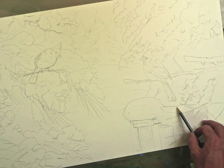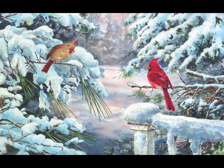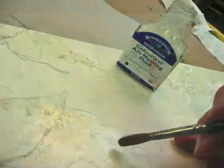Here is the background and here's what it looks like completed — quite a contrast. So let me give you some tips on how I create my watercolor paintings.